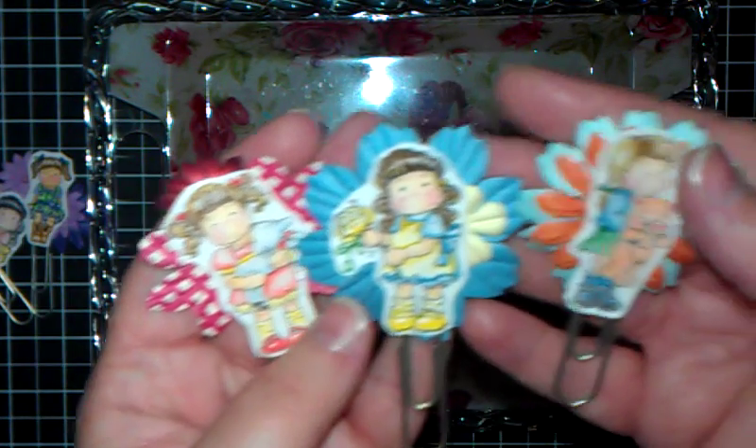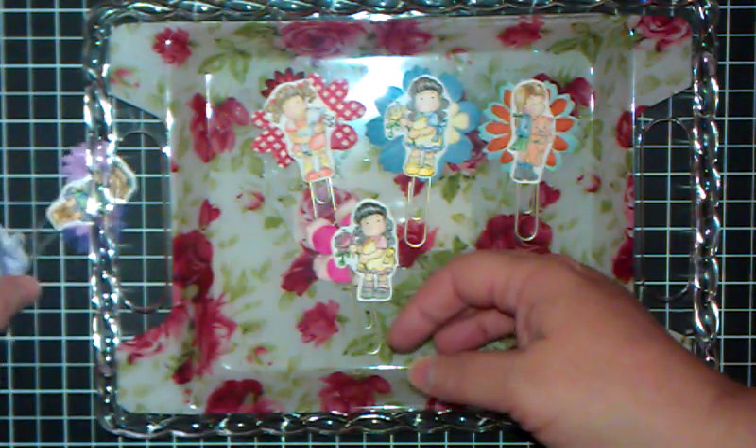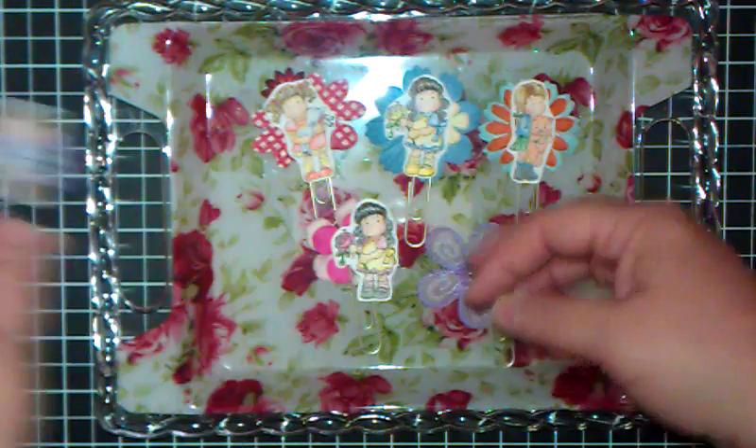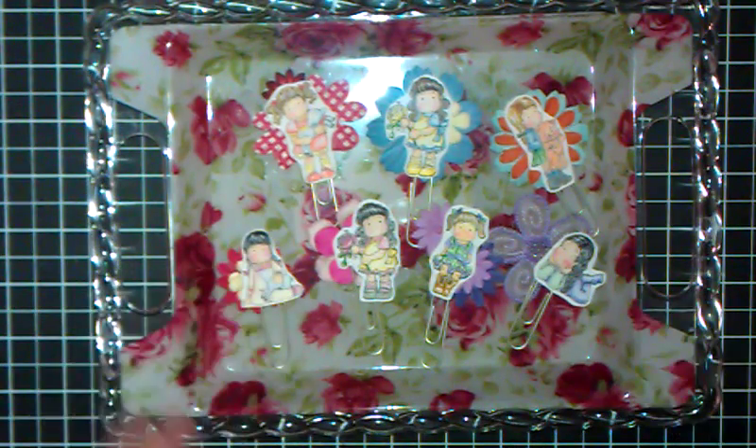Making altered paper clips for gifts for people, in racks or in pocket letters or whatever. So I thought I would share that with you and give you some ideas on what to do with your little tiny stamp images. Really been having fun doing stuff like that. There they are. Talk to y'all later — hope y'all are having a wonderful day.